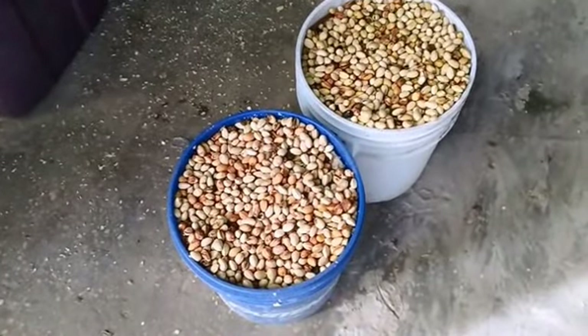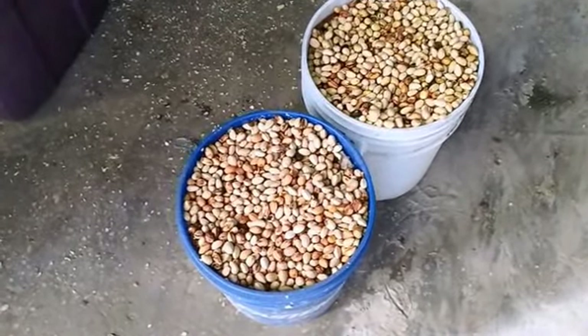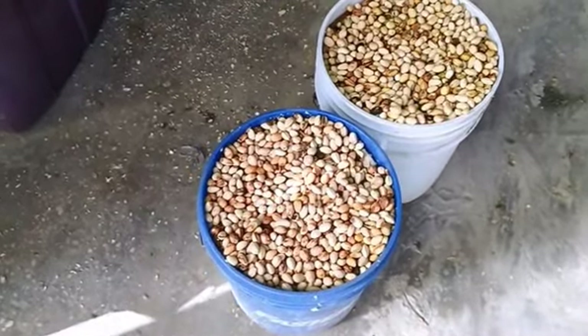Okay, this is Friday, February the 14th, 2014, Vincent Corporation, Tampa, Florida.